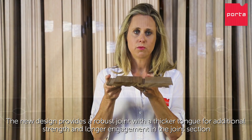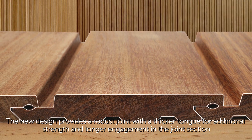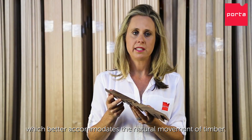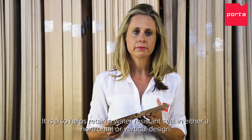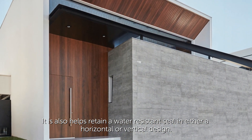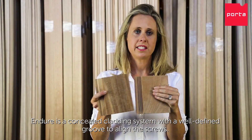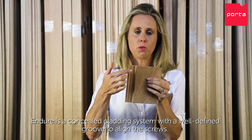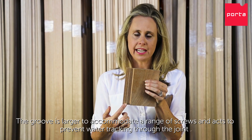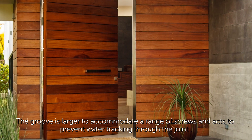Porter's Endure cladding profile includes the joint system and the profile. The new design provides a robust joint with a thicker tongue for additional strength and longer engagement in the joint section, which better accommodates the natural movement of timber. It also helps retain a water-resistant seal in either a horizontal or a vertical design. Endure is a concealed cladding system with a well-defined groove to align the screws. The groove is larger to accommodate a range of screws and acts to prevent water tracking through the joint.